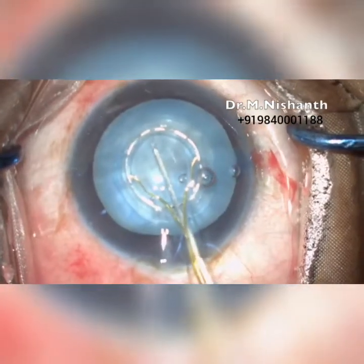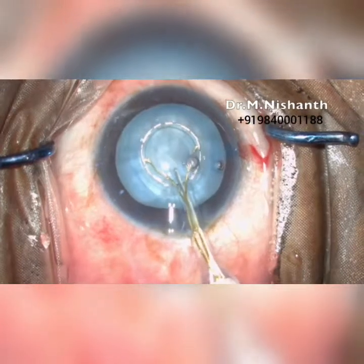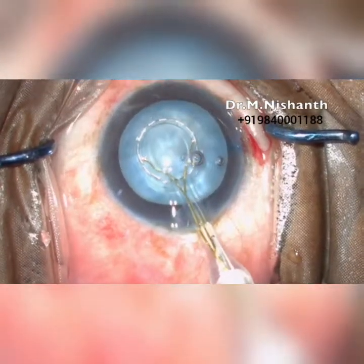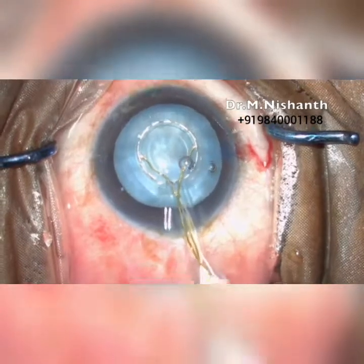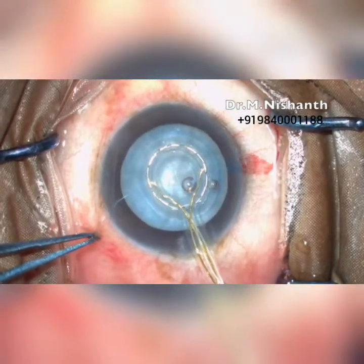Make sure you center the suction ring where you want the capsulorexis. Once aligned over the visual axis, suction is used to oppose the nitinol ring against the capsule. The air bubbles will stop moving towards the probe when the suction is adequate.